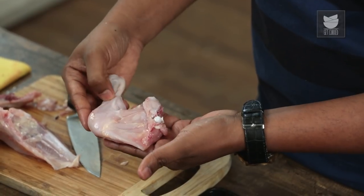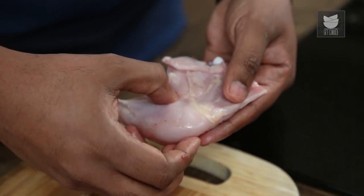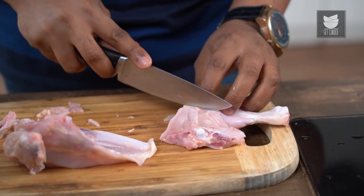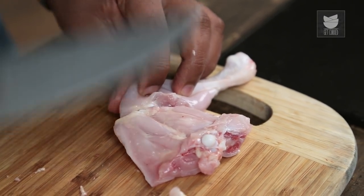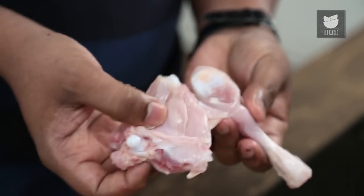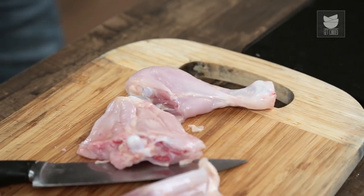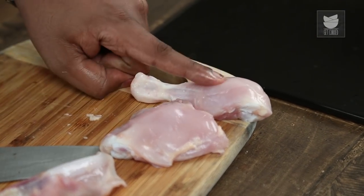If you've done this before it will be easier, but if you're a beginner, here's a quick trick. Between the drumstick and the thigh you see a little fat line — the pale yellow coloured line. That's the point where the knife needs to run. It's one single stroke right in between the two joints of the bones. At any given point you do not need to cut into the bone or on the bone, because that's unnecessarily going to release a lot of blood. So that's the first part of the curry cut — your thigh and the drumstick.